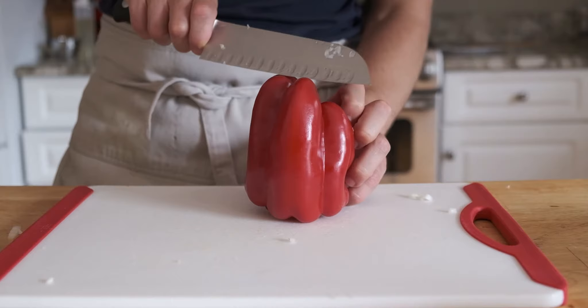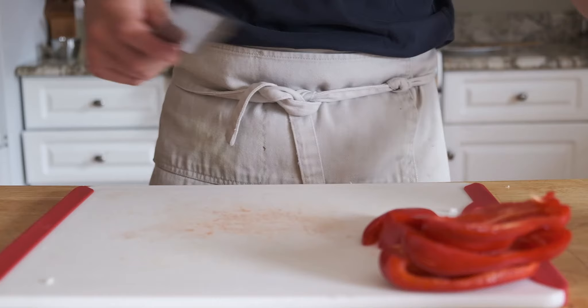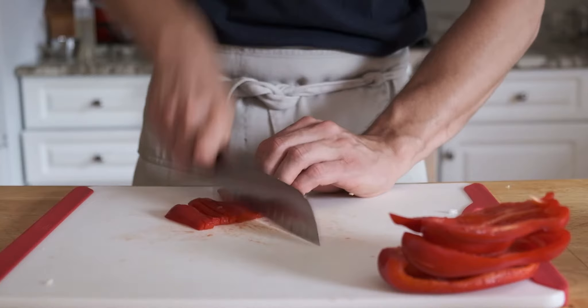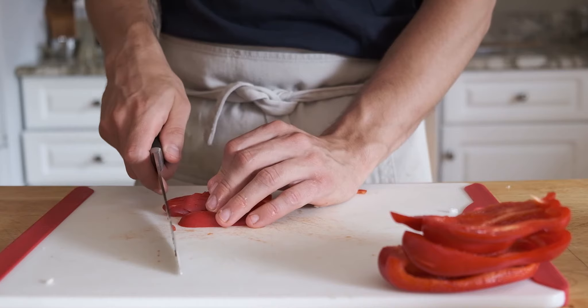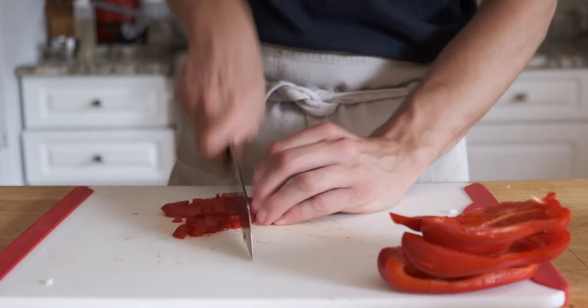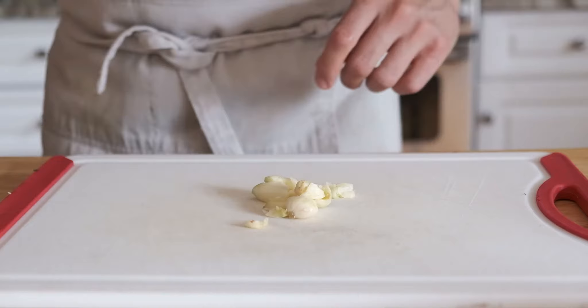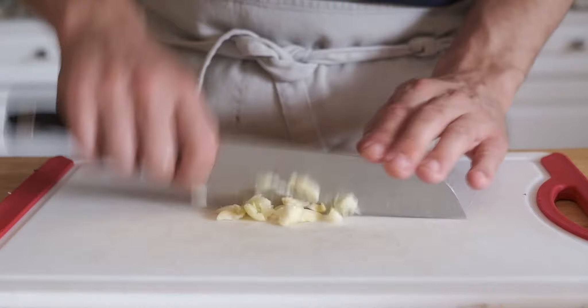Grab a red bell pepper, do your Gordon Ramsay style trimming around the sides so you don't waste any, then dice it up. This recipe is something we would make at a restaurant I worked at in college — it was a dinner offering, and I preferred it because it's not heavy and doesn't involve a lot of fat and greasy elements like a bolognese would. I'm actually going to chop the garlic by hand — if it were 20 cloves I'd use a food processor.